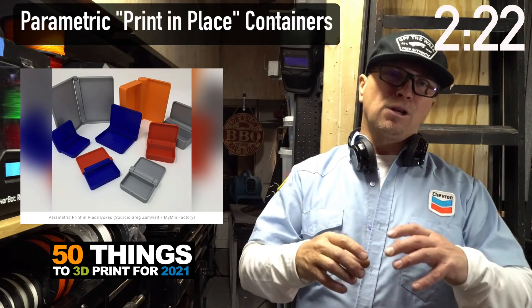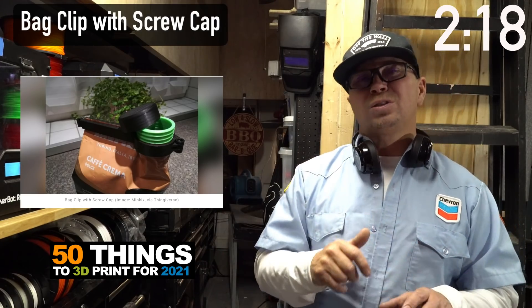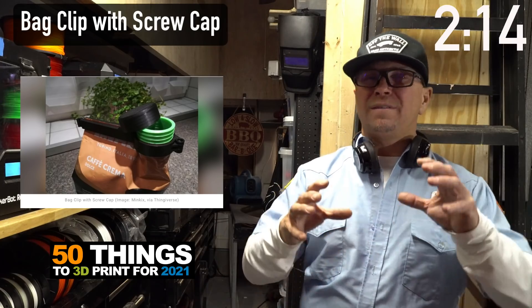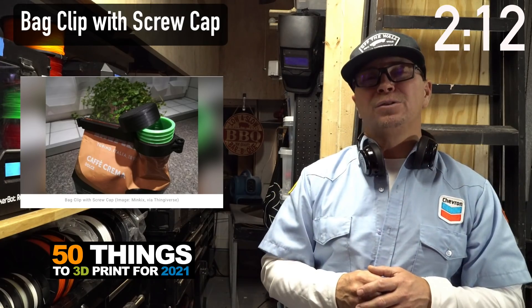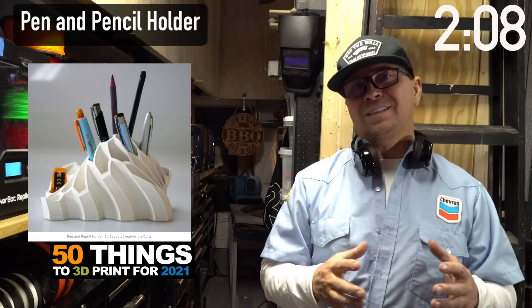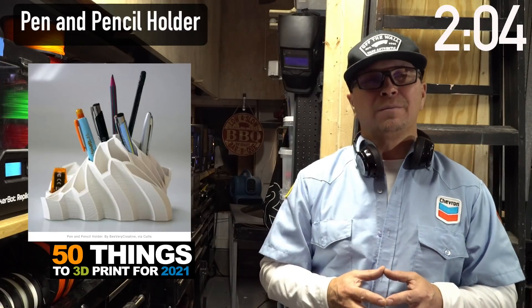This particular clamp closes a bag but still allows you to pour it out and then close the lid. That's super cool. And once you learn the sculpt tool inside Fusion 360, you can create beautiful art like this — where else can you get something like that?